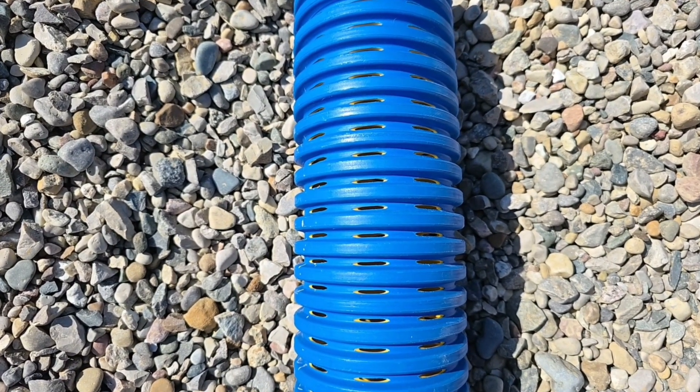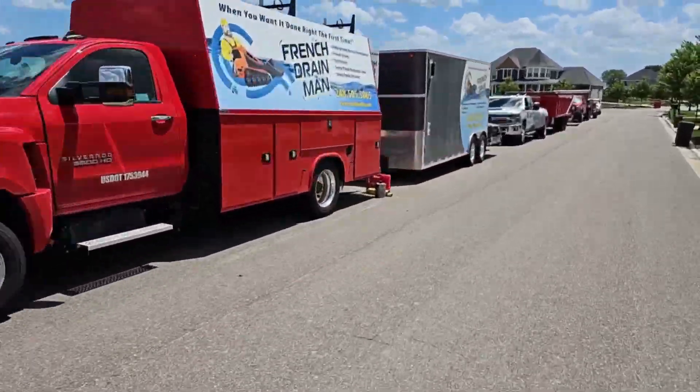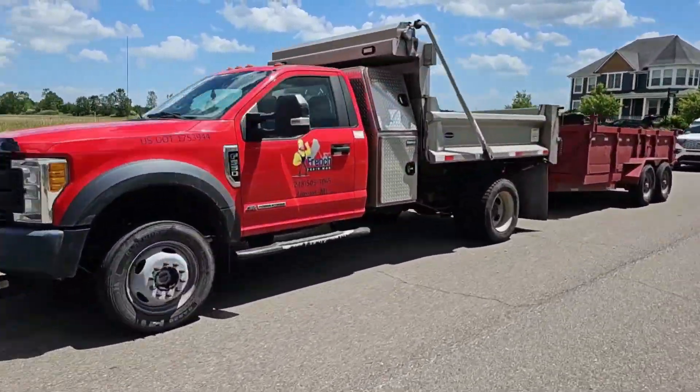There are many reasons why we run two pipes in a trench — these are just some of them. If you enjoyed this video, give us a thumbs up; it supports the channel. If you have any questions regarding this installation, leave them in the comment section. I'm your host Robert Sherwood, and until the next video.